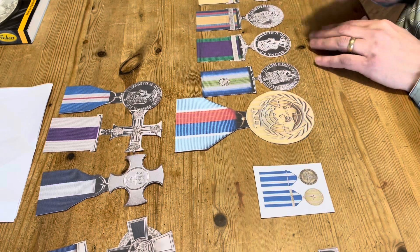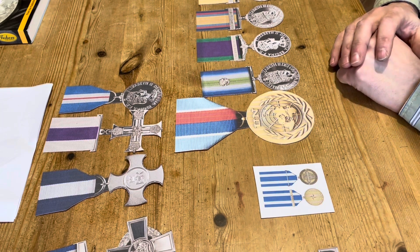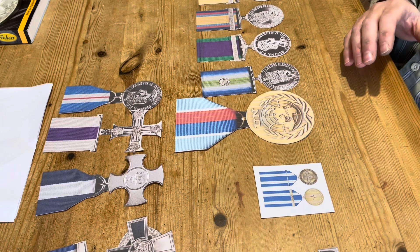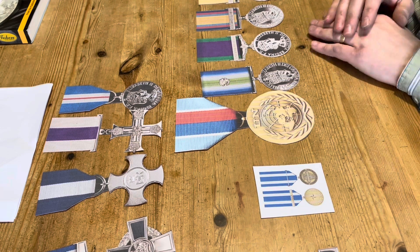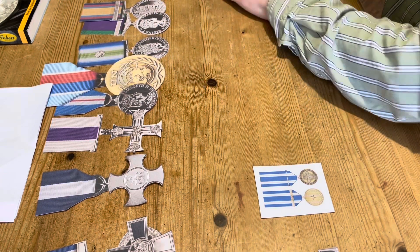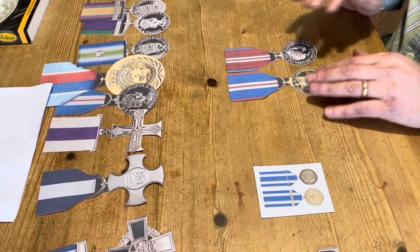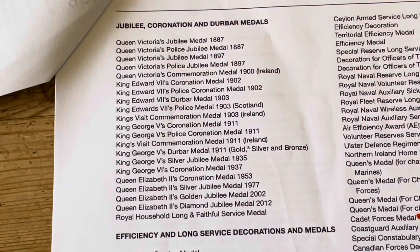After campaign medals, the next categories are Polar medals, then the Imperial Service medal, and police medals for valuable service. Then after those, the next category is Jubilees and Coronation medals. If you look in the Gazette, it will show you the correct order of these medals — here's the category for Jubilee and Coronation medals, listing them all in the order they should be worn.